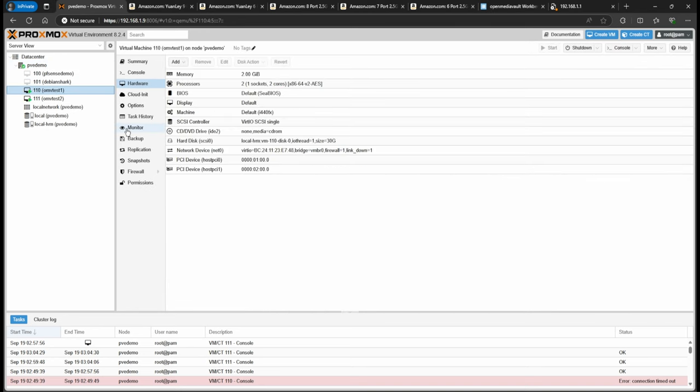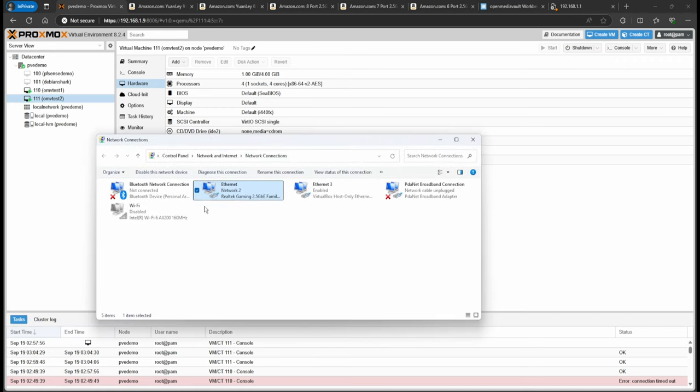Right now I don't have anything set up on the switch — everything's cleared. In hardware we can see the PCIe passthrough: port one and port two on one VM, and PCIe device three and port four on the other. Now, before we connect to the second VM, we need to look at the switch. They included a PDF manual, but it's not that descriptive.